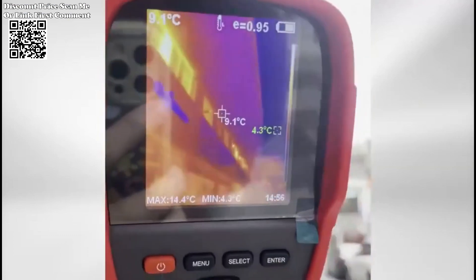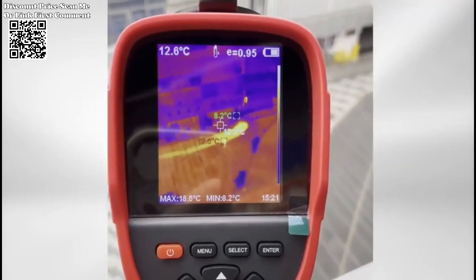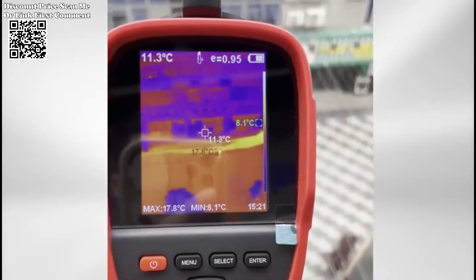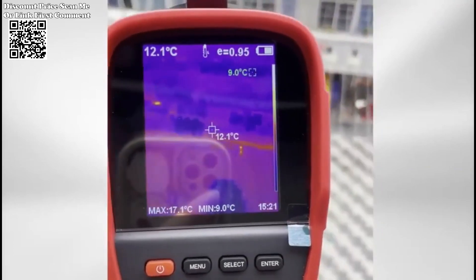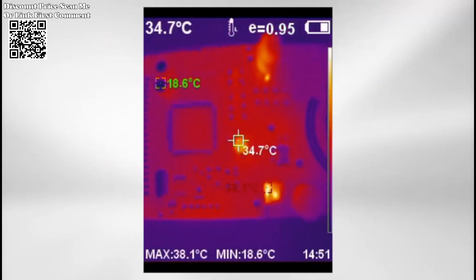Innovative infrared mode and visible light mode offer flexibility. The fusion rate can be manually adjusted, allowing you to control visual effects seamlessly — 0%, 25%, 50%, 75%, 100%.